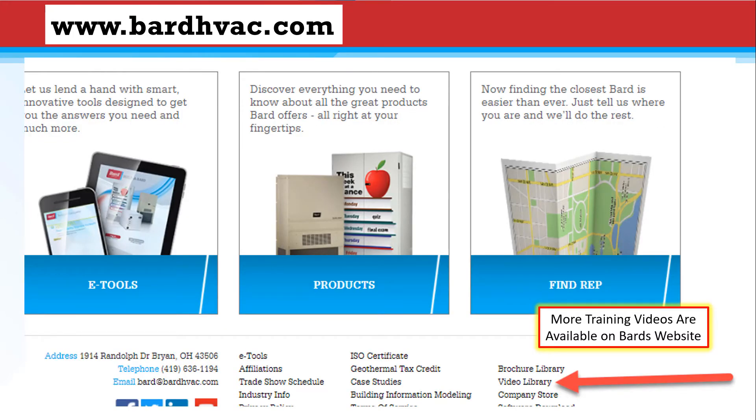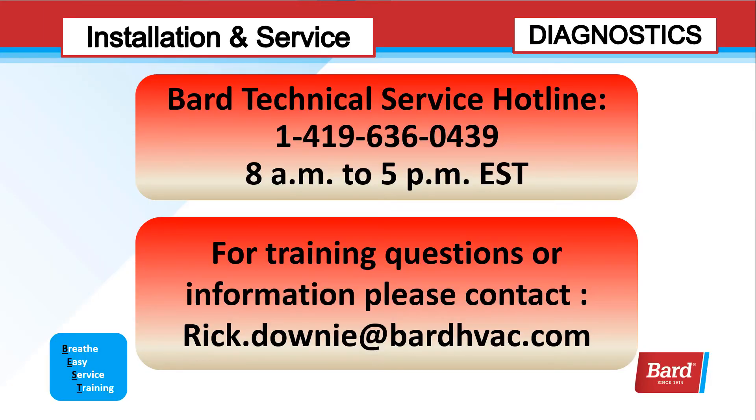There are more training videos available at bardhvac.com — this is the lower right corner of our home page and you can see it says video library. If you click on that link, it will open up to all the videos that we have available. If you need additional technical help, here is Bard Tech Services line: 1-419-636-0439. They're open from 8am to 5pm Eastern Standard Time, Monday through Friday. For training questions or more information about this product, you can email me, rick.downey, at bardhvac.com. Thanks for joining me for this video and thanks for choosing Bard.